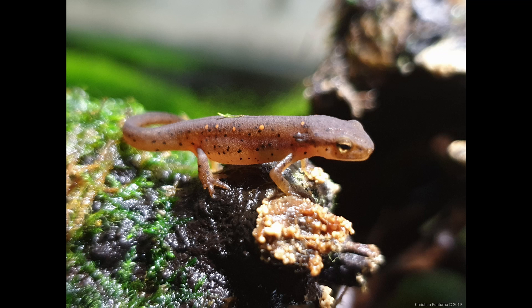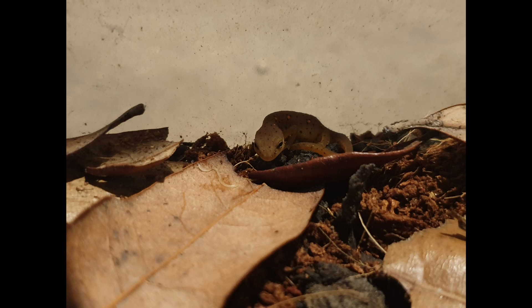When your newt or salamander finally morphs into its terrestrial stage, it must adapt to a totally new environment, and this also means adapting to hunt for a new food source. Due to the newly morphed newt or salamander adjusting to their new environment, your animal may not eat right away. And due to the very tiny size of some newly morphed newts and salamanders, finding the appropriate size food can be quite difficult. So that will be the focus of this video.